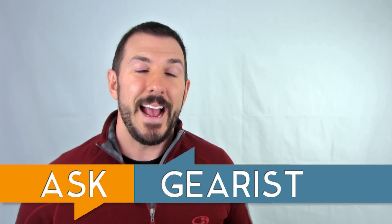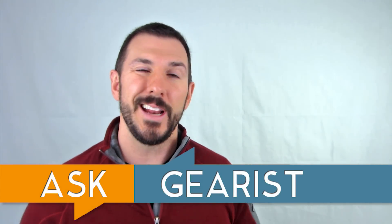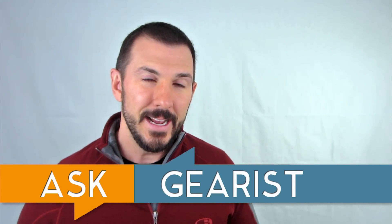Hey there guys, my name is Brandon from Gearist.com and welcome to this edition of Ask Gearist. Today's question is actually something that we've been asked several times, so rather than read it from one person, I'm just going to put it out there for everyone — and that is, what do you do with your old running shoes?